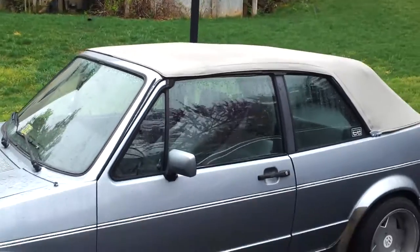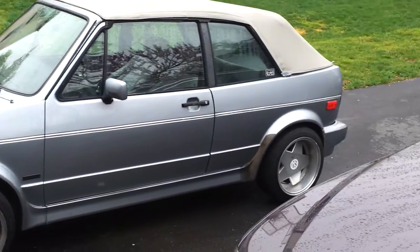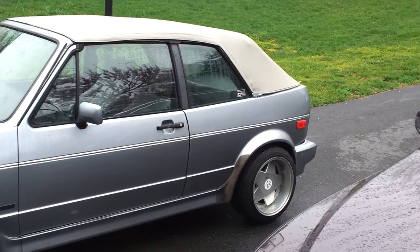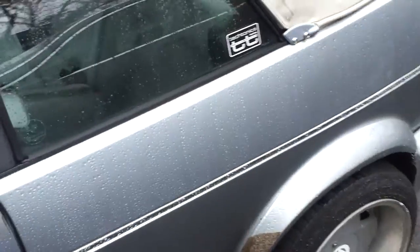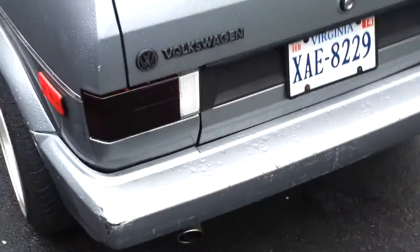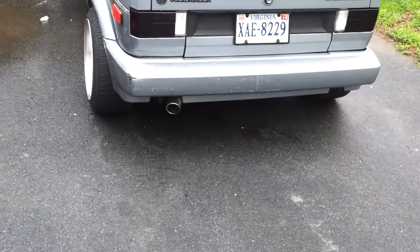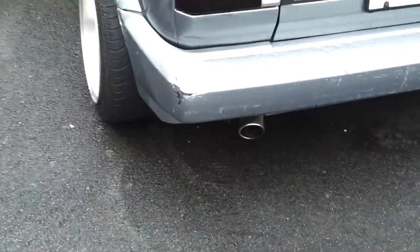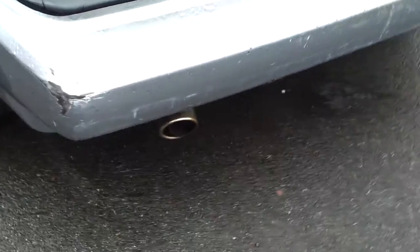I'll take a side shot and step out of the way. It has the Borbay replica rims, so those are pretty cool. It has the Tectonic Tunings cat-back exhaust. There is some paint rub on the corner right here, but it's pretty easy to repair.